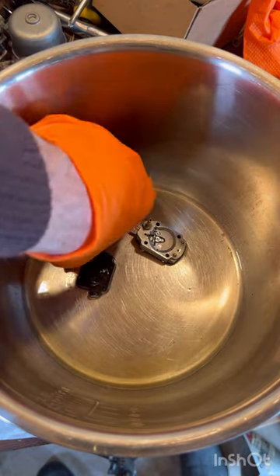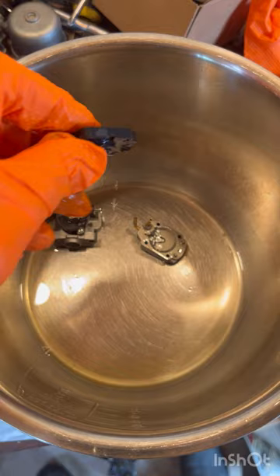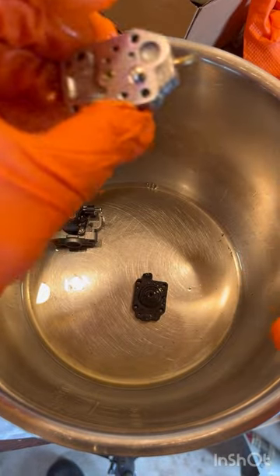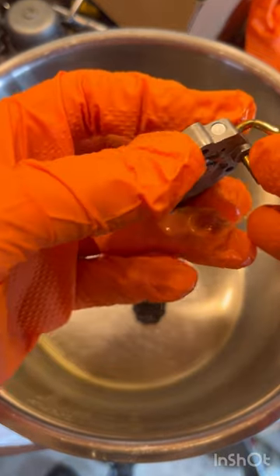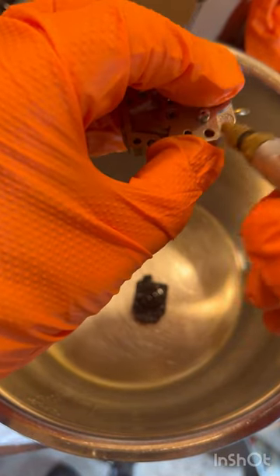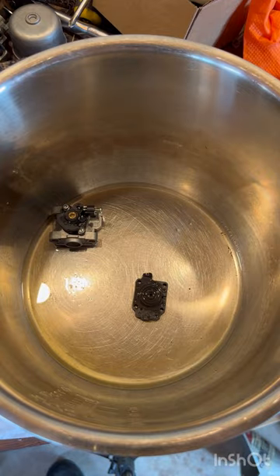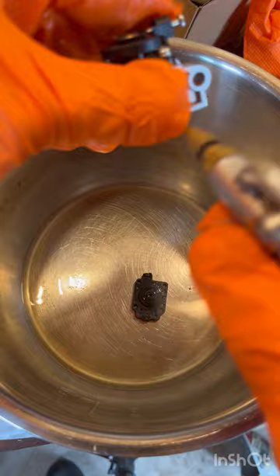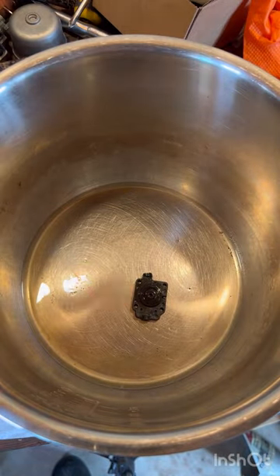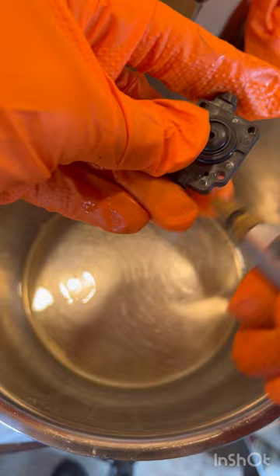Next thing you want to do is grab your air compressor with an air hose and spray off your carburetor. On the very back where that filter is, put your finger over it — you don't want that to fly away. Clean off this carburetor the best you can, and turn the air into those ports we cleaned out. Set that part aside. If you don't have an air compressor, you can just dry it off with a towel, but I highly recommend using the air compressor.